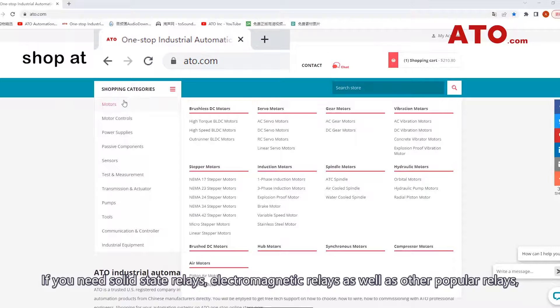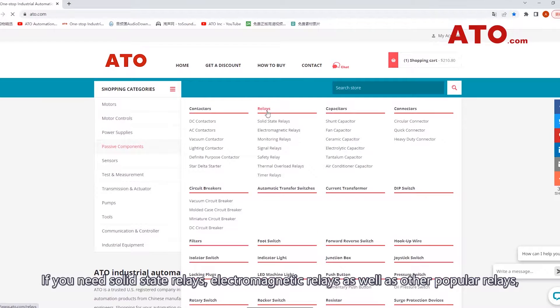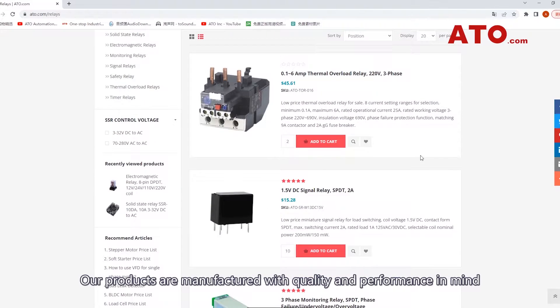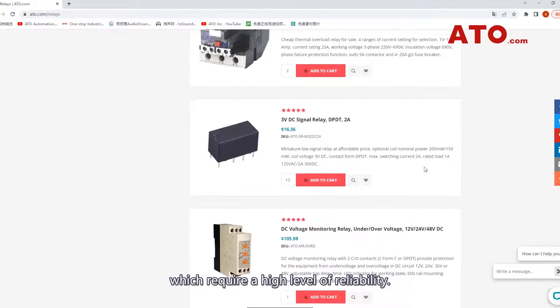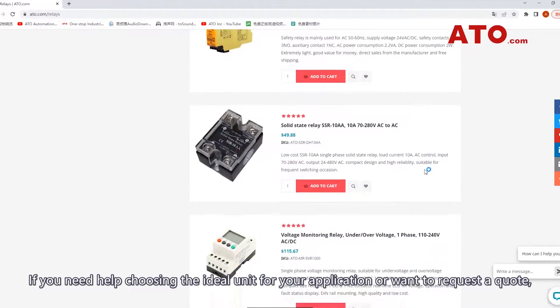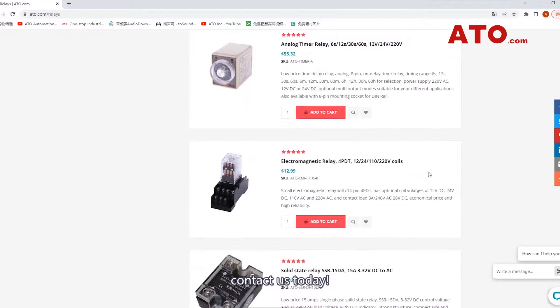If you need solid-state relays, electromagnetic relays, or other popular relays, ATO can help. Our products are manufactured with quality and performance in mind, and are guaranteed to meet various industrial applications which require a high level of reliability. If you need help choosing the ideal unit for your application or want to request a quote, contact us today.